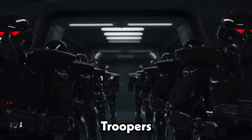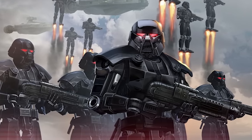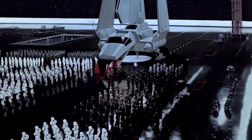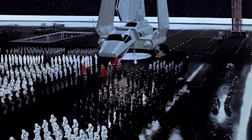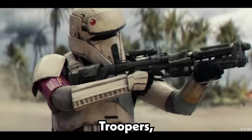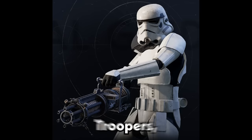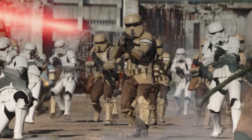Another example was Dark Troopers, who were advanced battle droids used to attack rebel bases and fortifications. The Empire built up a wide collection of specialized forces, including Sand Troopers, Shock Troopers, Death Troopers, Shore Troopers, Patrol Troopers, Mud Troopers, Space Troopers, Heavy Troopers, and more.